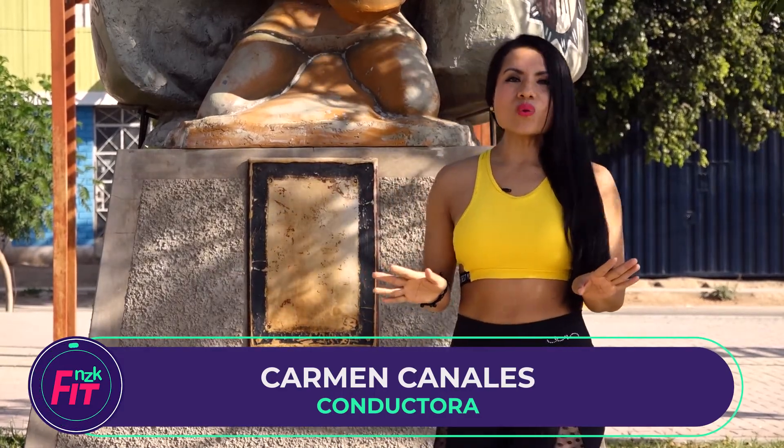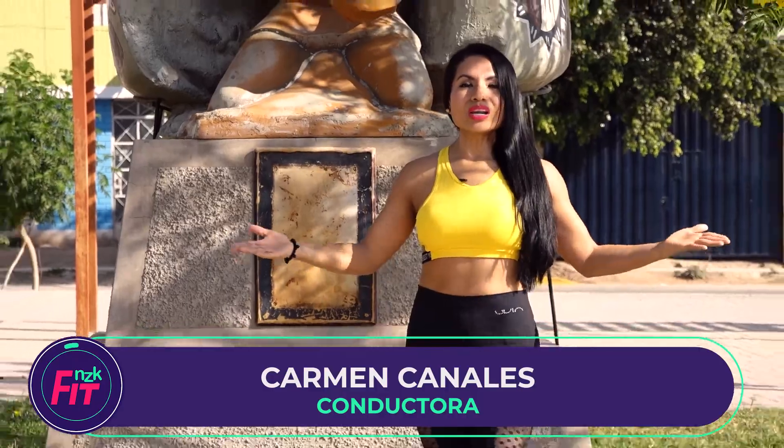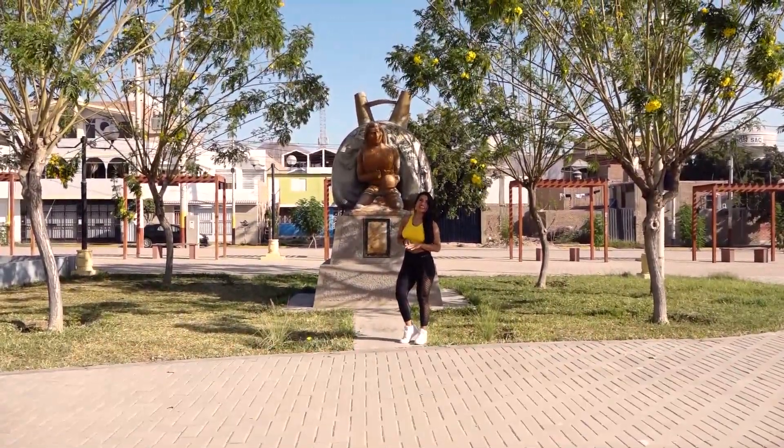On Instagram you can find me as CarmenCanalesMartinez. This time we will start from the Amaprovi with our NZK Fit.